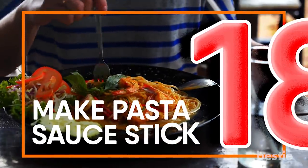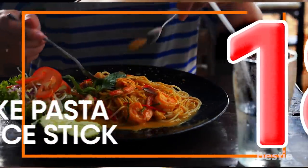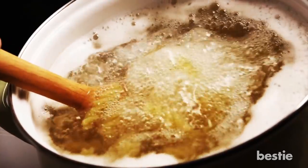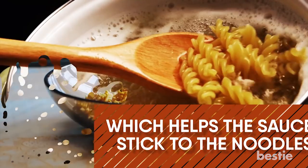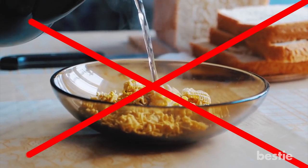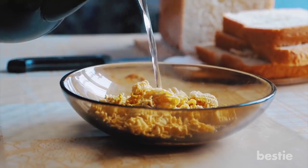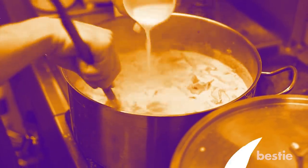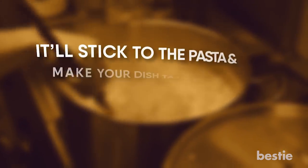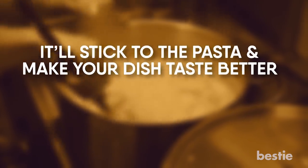Make Pasta Sauce Stick. The water you cook pasta in collects starch, which helps the sauce stick to the noodles. That's why you should never rinse your pasta after draining it. If you want your pasta to taste even better, reserve a bit of water before you drain it and add it to the pasta before you add the sauce. It will stick to the pasta and make your dishes taste better.